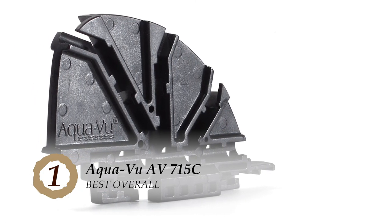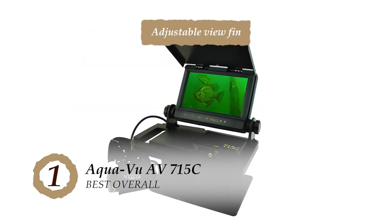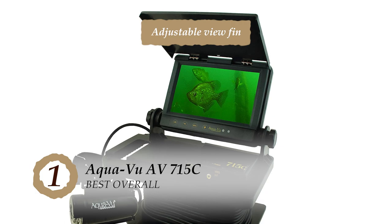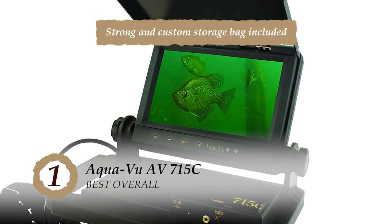The bottom line is, it's made with a waterproof casing for increased safety. The view fin is adjustable to view down and to the side, and strong custom storage bags are included to keep it safe.